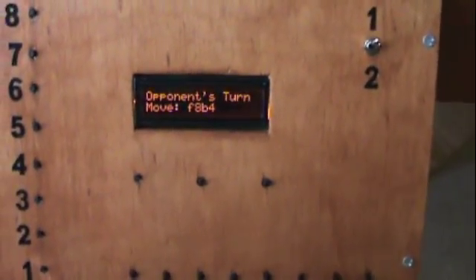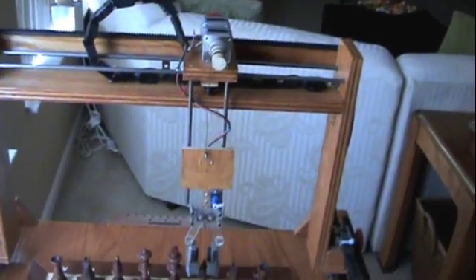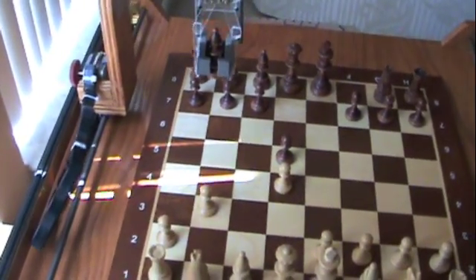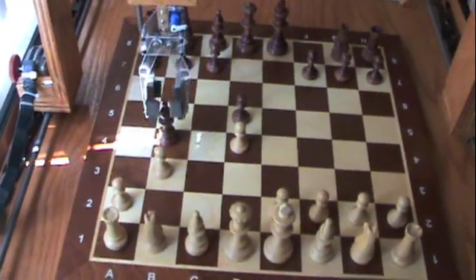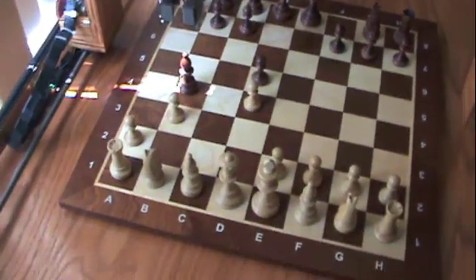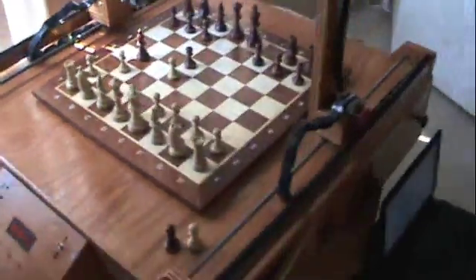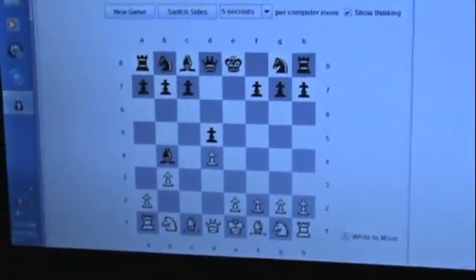Let's turn F9 to B4. So it just put me in check. That is the demonstration of my chess robot using Grog's Robot Lab. And there you have it.